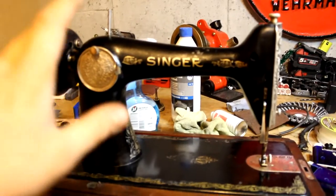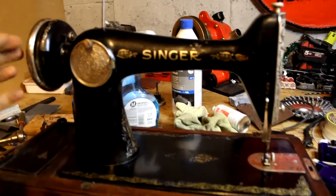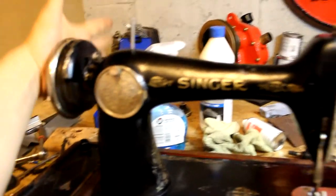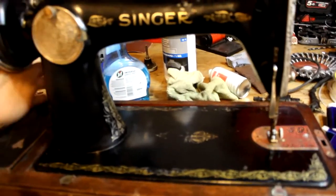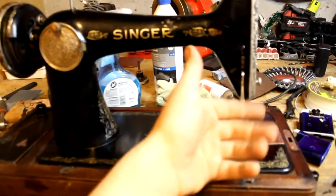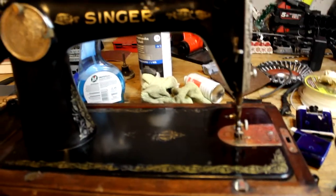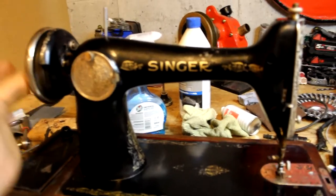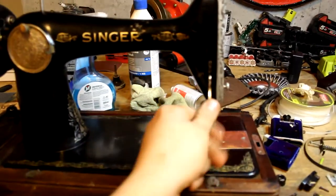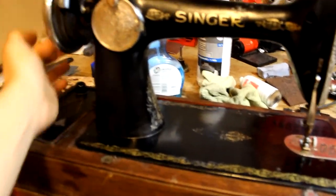I've just finished up oiling all the instruments and mechanisms and stuff like that inside this machine. I must say, it is now butter smooth — no noise at all. It seems this machine is working perfectly fine. Everything works. The presser foot lifter works perfectly. Everything just spins as it should. After the lubing, it's totally silent. It's in great shape.